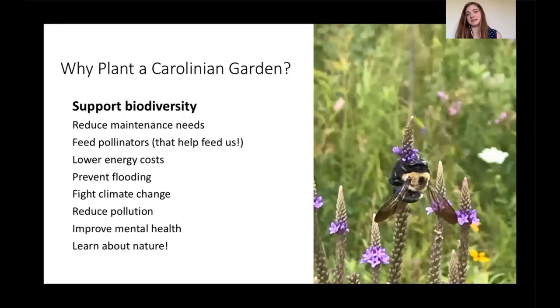In terms of why you might want to plant a Carolinian garden — fostering relationships with nature and supporting biodiversity. Because the plants are really well adapted to this area, you end up not needing to do as much maintenance, which is great from a practical point of view. Feeding insects goes on to pollinate crops. Natural systems prevent flooding by intercepting rainwater. You're fighting climate change by planting more plants that absorb carbon dioxide and filter pollution from the air. Studies now show we feel better when we're in more natural spaces, and it helps us learn more about the natural systems around us.